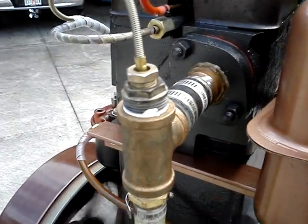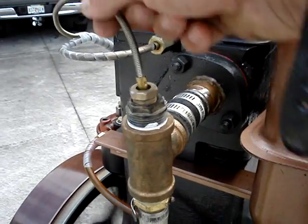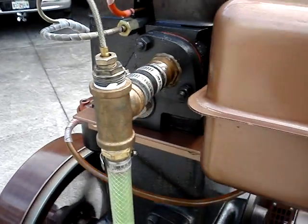This is where the coolant temperature probe attaches into the hot water which is coming out of the cylinder head. It's a traditional Stuart Warner type temperature probe.